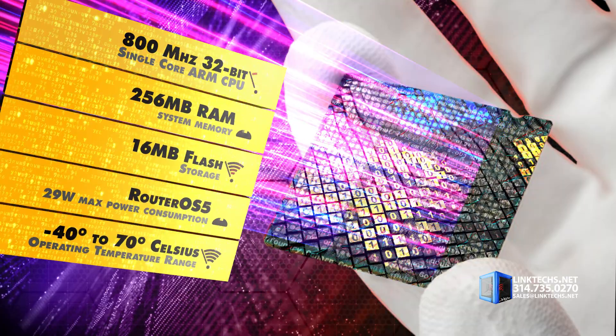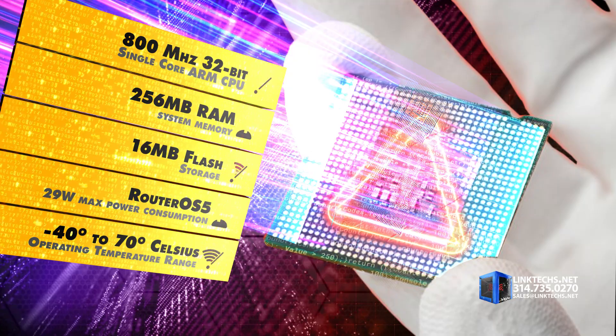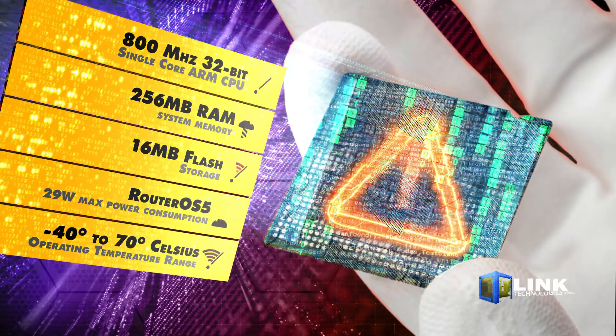Each unit is powered by an 800MHz 32-bit single-core ARM CPU, 256MB of RAM, 16MB of flash storage, and RouterOS 5, with a 29W max power consumption.